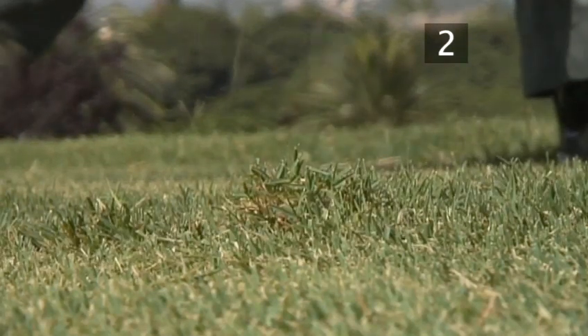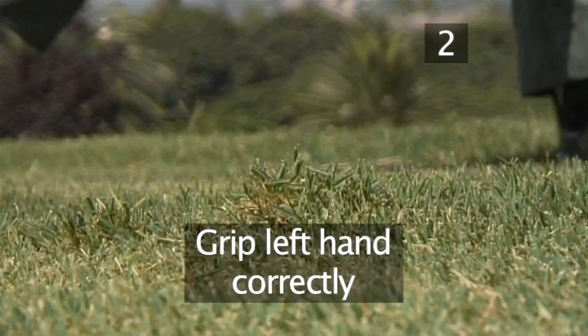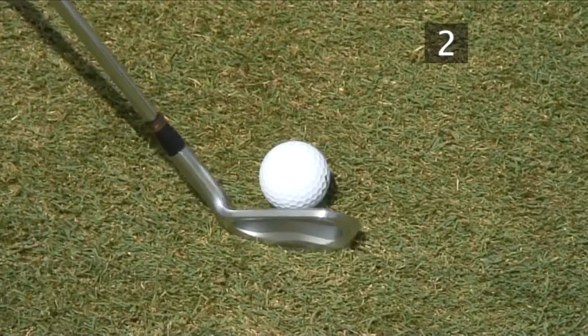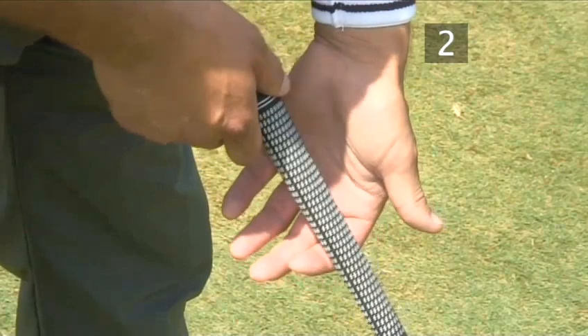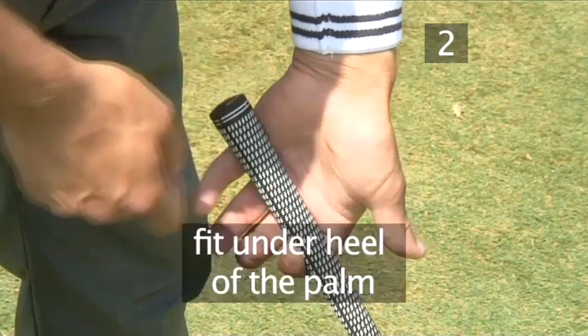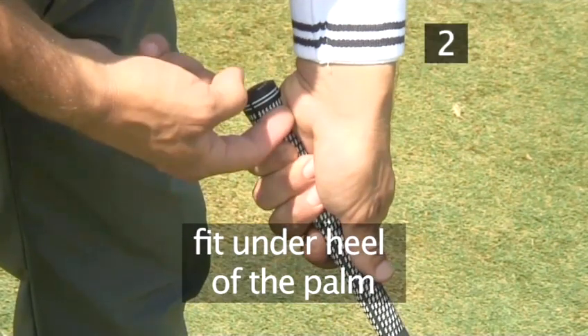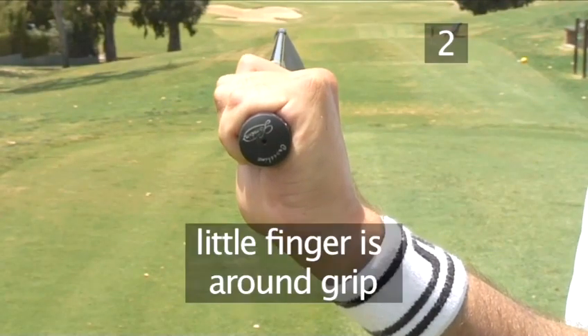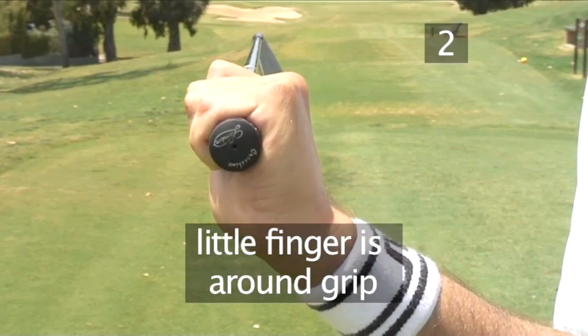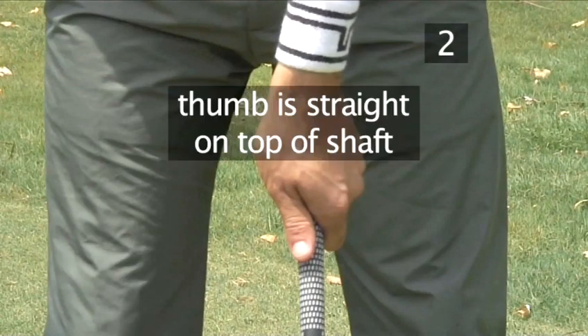Step 2. Grip your left hand correctly. Making sure your club is naturally on the ground behind the ball, place it in the left hand so that the shaft lies across the top of the forefinger. It should fit under the heel of the palm to make space for the stability of the club. Make sure that the little finger is around the grip so that there is no room for the club to move.